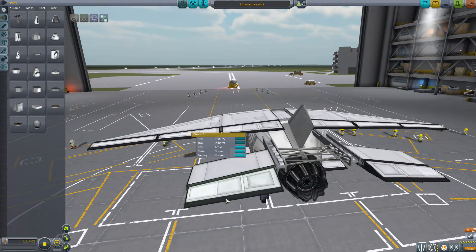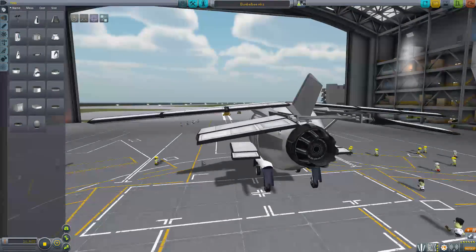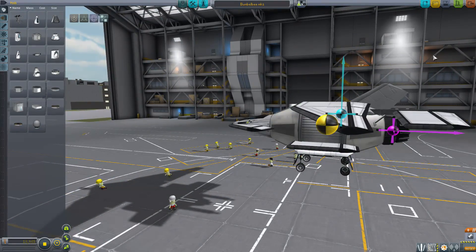He did the control surfaces — he knows what he's talking about. Or maybe he doesn't, but it looks pretty good. I like it. Let's give it a fly.